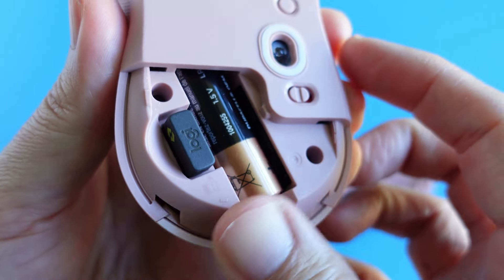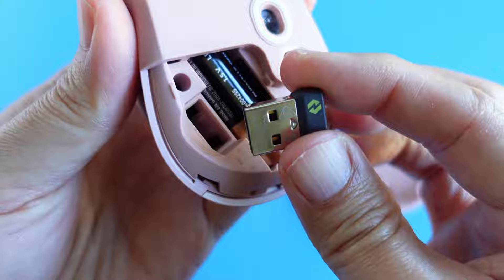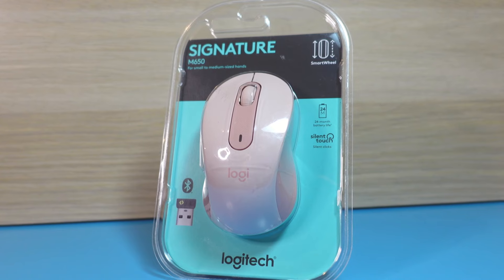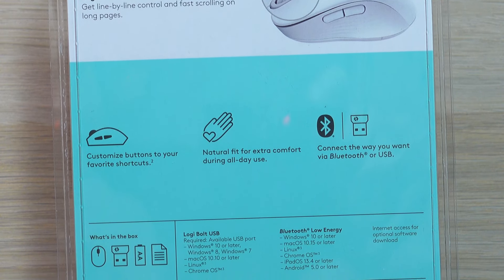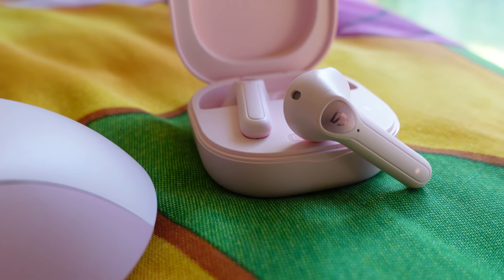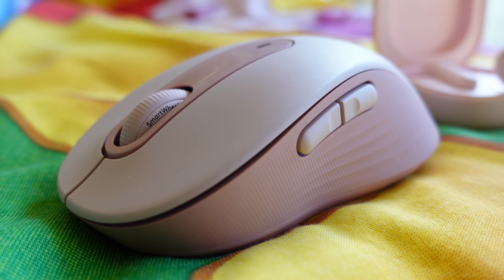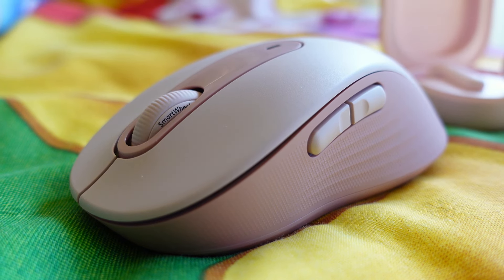Do I recommend the new generation Logitech M650 Signature Mouse? Absolutely! I highly recommend it to those who don't need backward compatibility with a Unifying receiver and don't need Logitech Flow. The new features — Smart Wheel Scrolling, Quiet Click, and the Hold Button for Horizontal Scrolling — are pretty impressive improvements. Check out my other videos on the M720 Triathlon Mouse, which is in a similar price range. Consider subscribing to support my Sky Perspective channel — small gestures like that help a lot. Thanks, take care, and I'll see you in the next one.